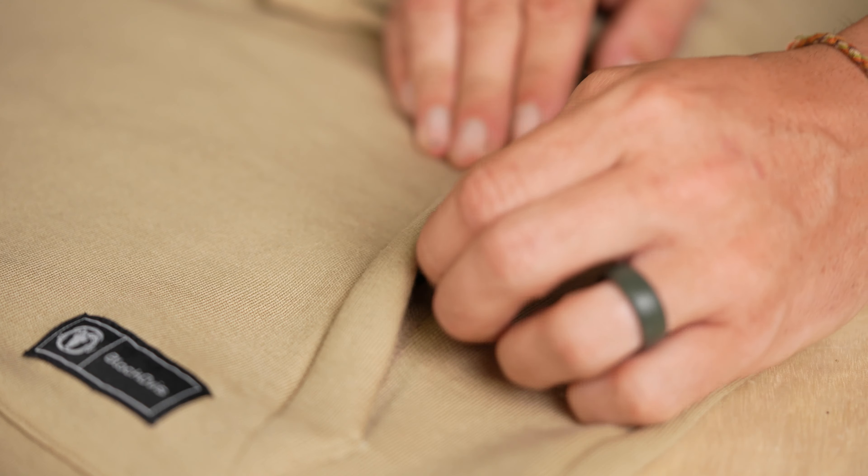It does have the kangaroo pouch, but one thing they did when they designed this is they added zippers. There couldn't be anything more frustrating than losing a key piece of gear, so there's a little extra security with the zipper there.